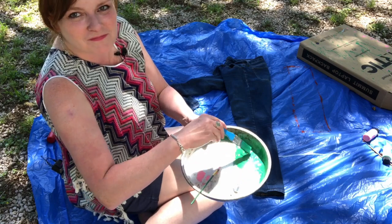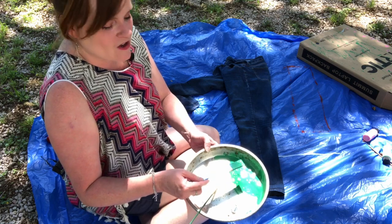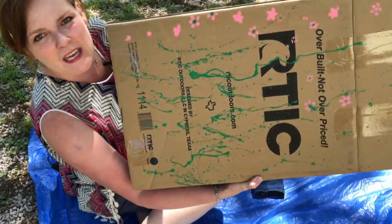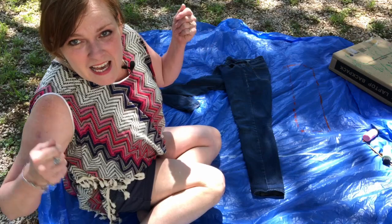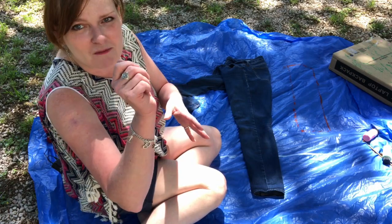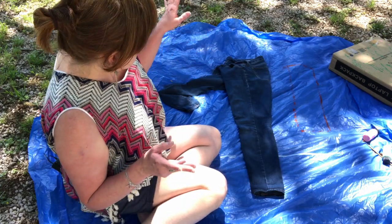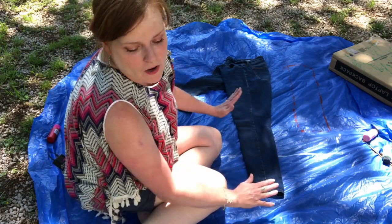Next you're going to fling the paint onto the jeans, and you definitely want to try this out first. I tried it out on a cardboard box to see how the paint worked and how it flowed and what my splatter patterns were like. I noticed that the higher up you are the more dots you get, and the closer you are and the more you flick with your wrist really hard, the more stripes you get. I really want more stripes, so that's what I'm going for, and I'm going to concentrate on the lower part of the left leg.